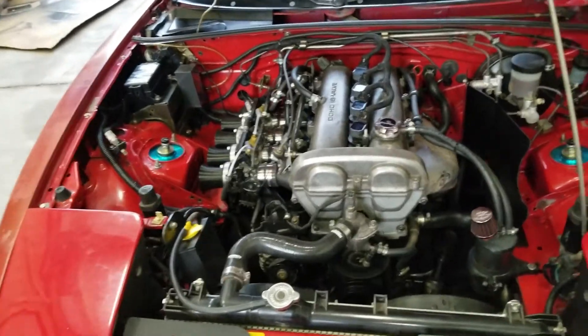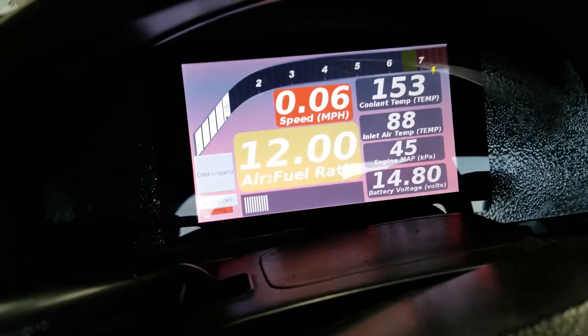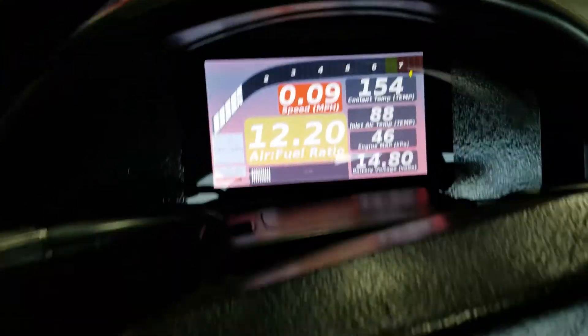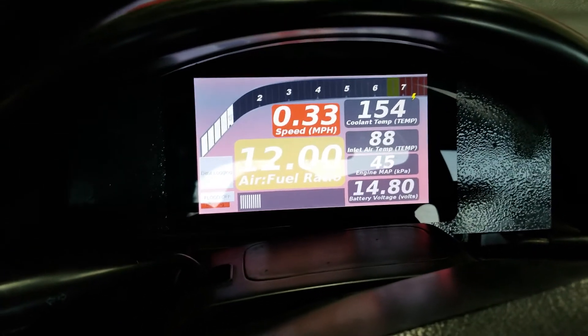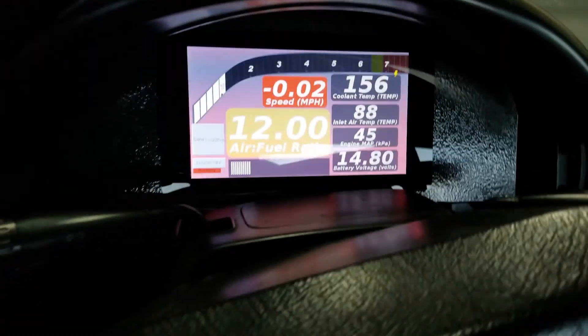One of the projects I mentioned in the last video was a digital dash, which I have since completed. It took me a little while to figure out the voltage divider setup for the fuel gauge, but it's pretty awesome having a Speeduino Raspberry Pi dash. I will have a guide for this in the future, and I'll do a screen recording in that video so it's a lot easier to see.